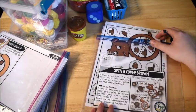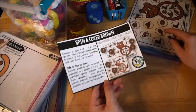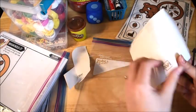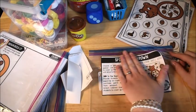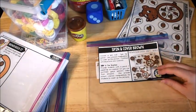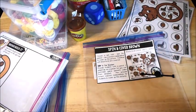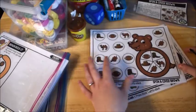My last activity is 'Spin and Cover Brown.' I also want to show the instruction labels I provide with each activity — I print them on Avery full-sheet label paper, cut them out, and stick them right onto the bag so I always know what the activity is and have the directions with it. You don't have to use label paper — you could print the directions on regular paper and keep them with the activity.